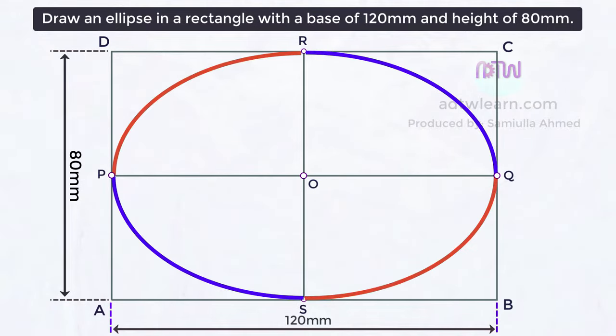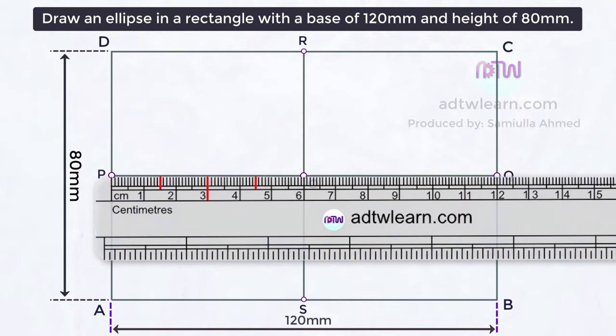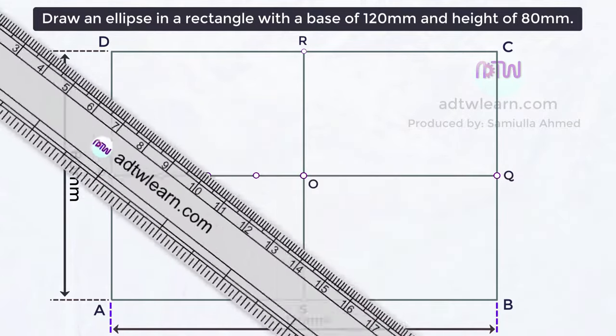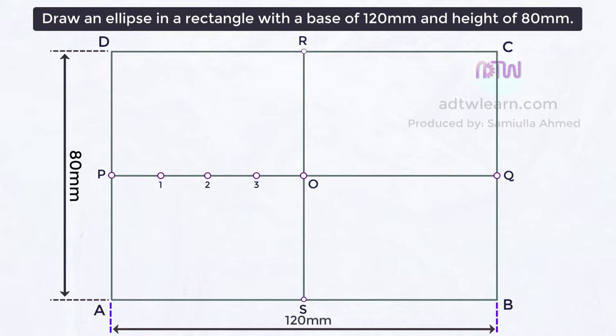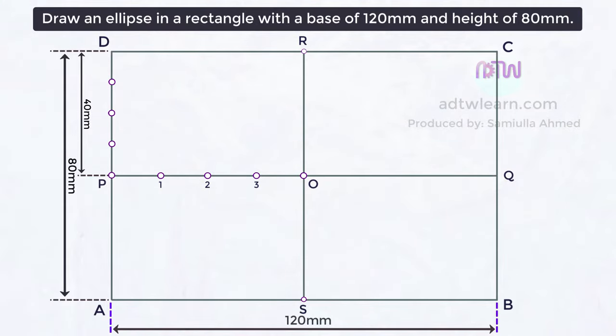In each quarter rectangle, one-fourth of an ellipse will be drawn. To get this, we need to divide the lines into equal divisions. Since the horizontal length is 60 millimeters, divide it into four parts, each 15 millimeters or 1.5 centimeters. Name these points 1, 2, and 3. Similarly, divide the vertical length of 40 millimeters into four parts, each 10 millimeters or 1 centimeter. Mark and name those points as 1-dash, 2-dash, and 3-dash.